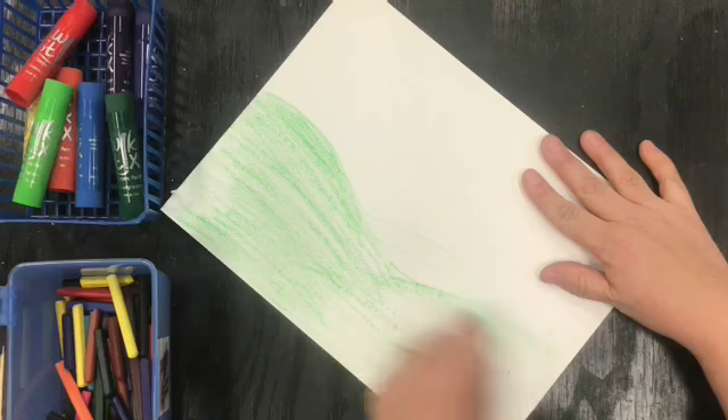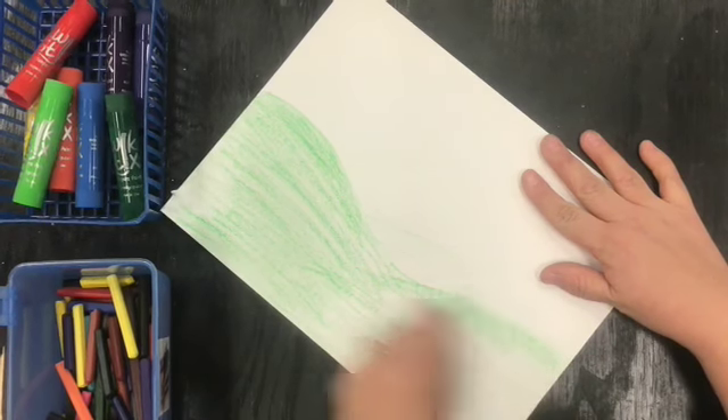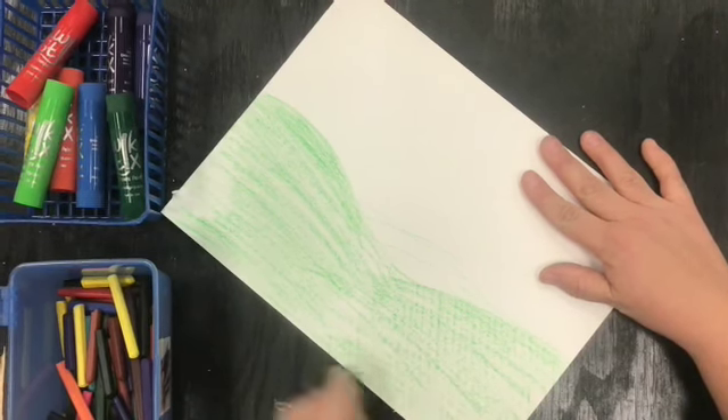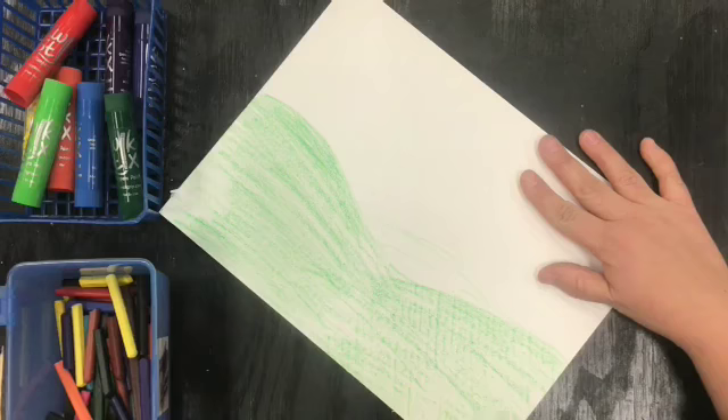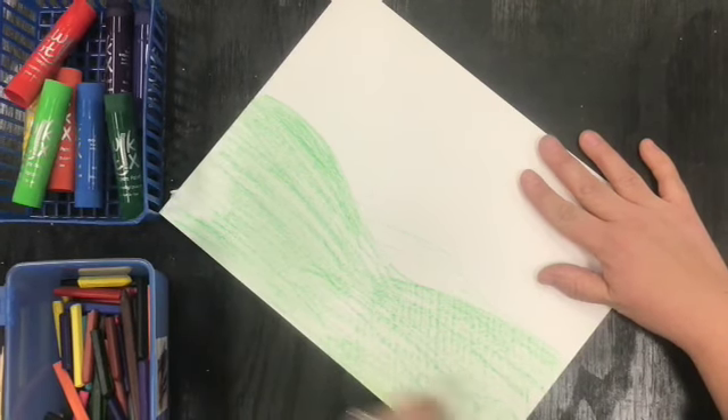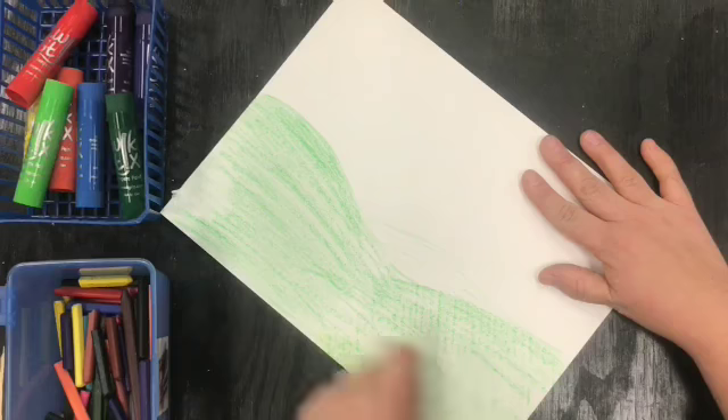Remember when you're coloring to do a nice job going in one direction. Try to cover up all those white spots. What's fun with these colors is if you want, you can layer another color on top to make a yellow-green for this field that I'm creating here.